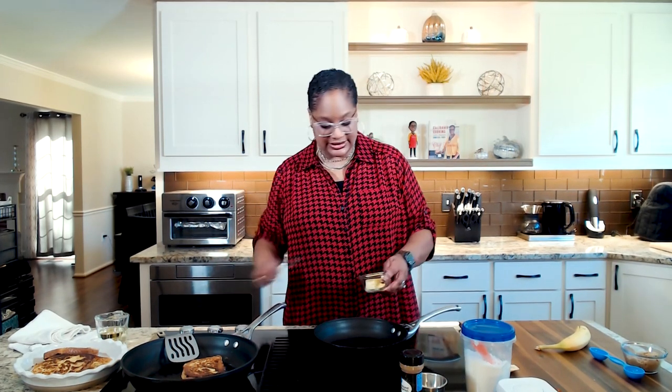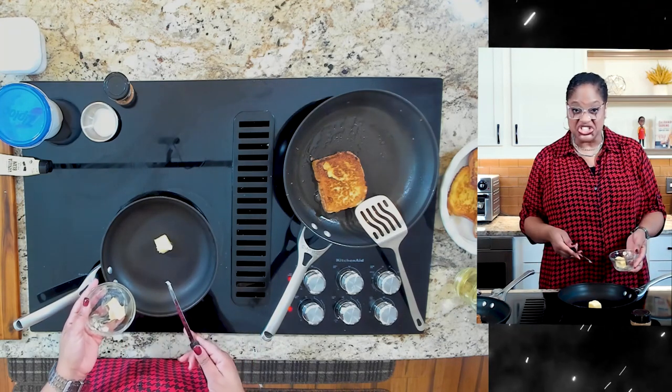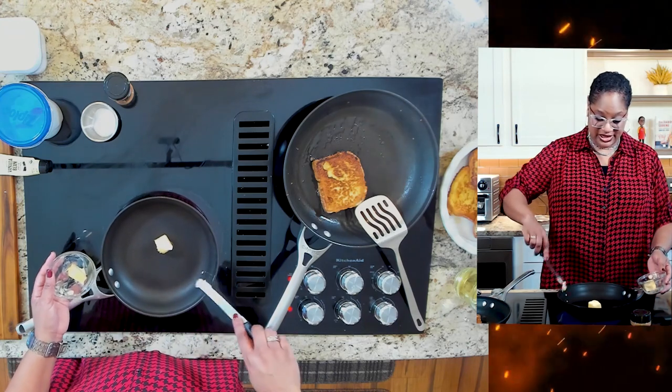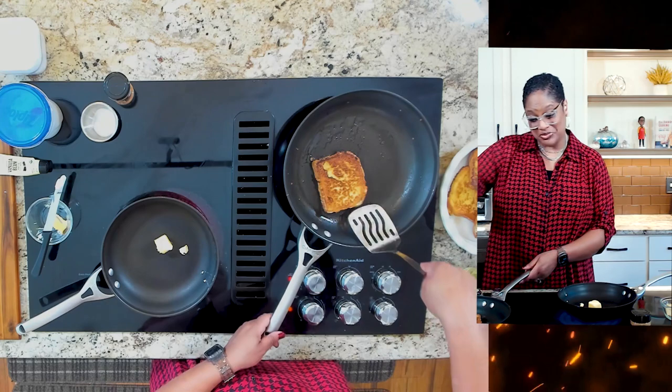While our French toast is finishing, now that we've got the last of it going, we're going to start on our caramelized bananas. We're going to start in the skillet, get the heat going on about medium with two tablespoons or so of butter. We're going to let that melt, and then we're going to add some brown sugar — because brown sugar is where it's at.